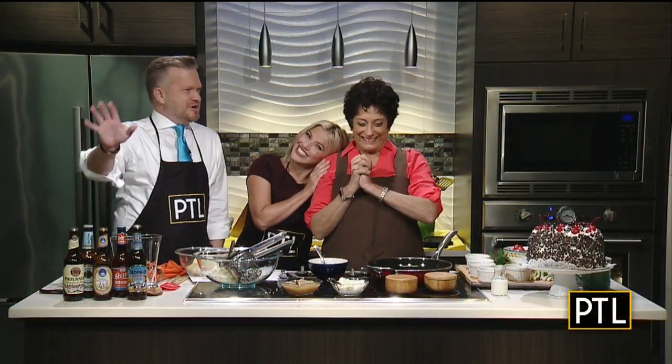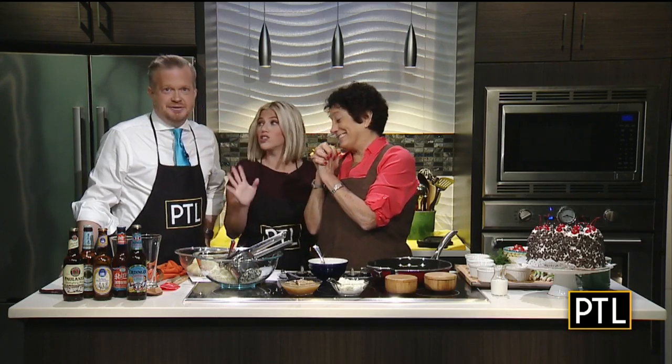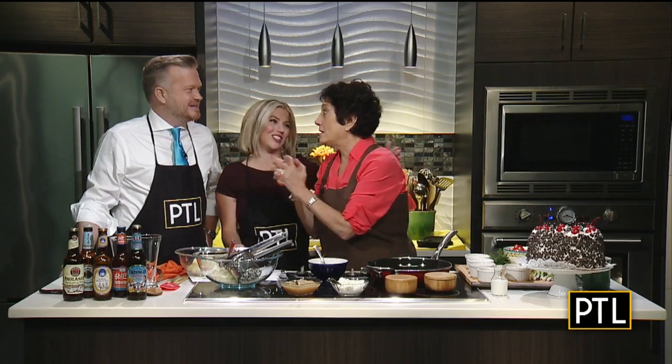Welcome back everybody, and we are in our happy place. We are in the kitchen, cooking with Raina. I'm so happy to see you. And I'm extremely happy because you are continuing your Oktoberfest theme and making us something that is truly one of my favorites. Potato pancakes. I missed you. I missed you, too.